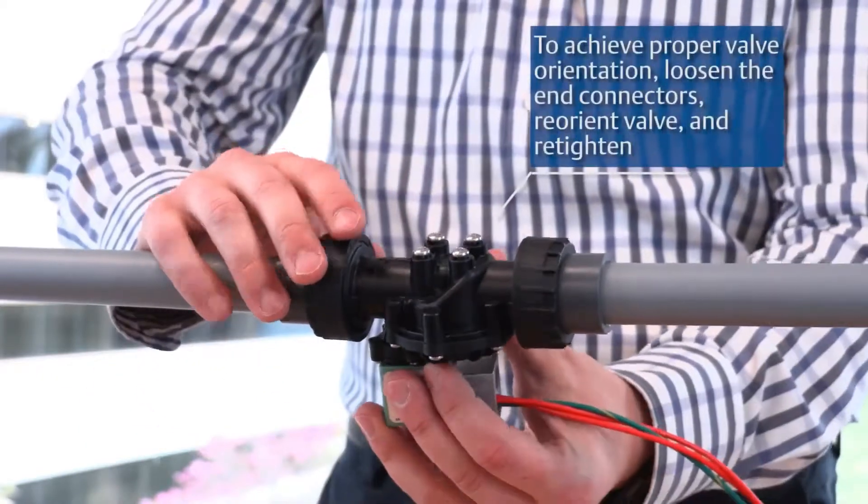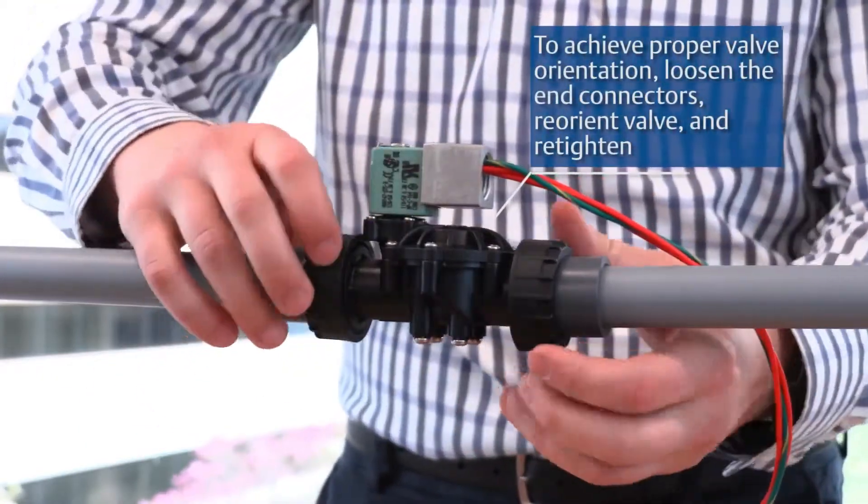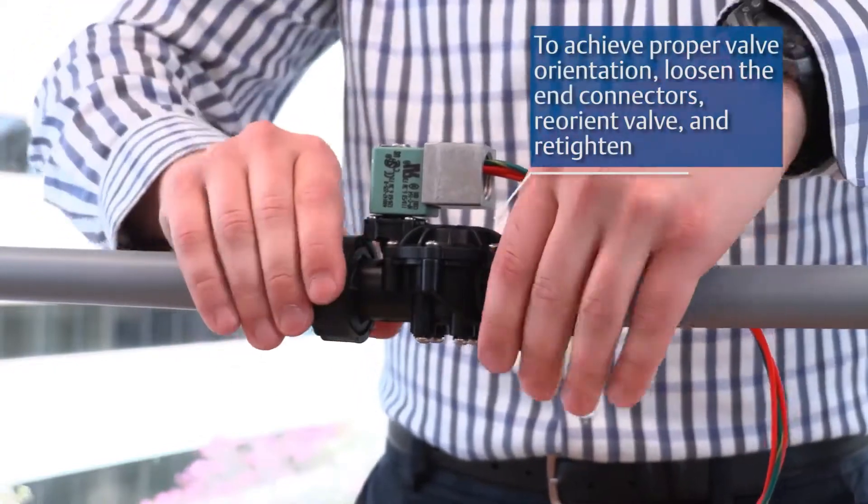To achieve proper valve orientation, loosen the end connectors, reorient the valve, and re-tighten.